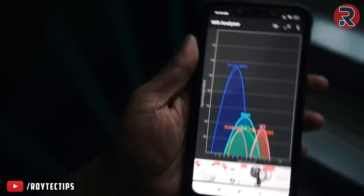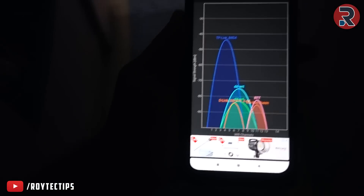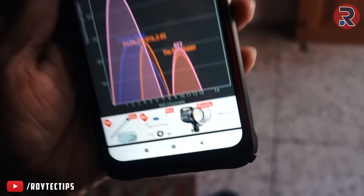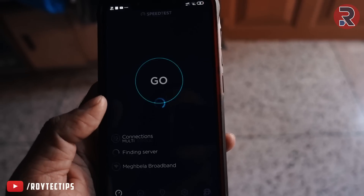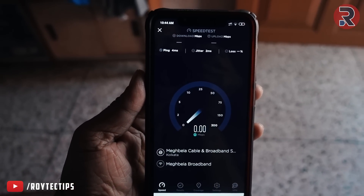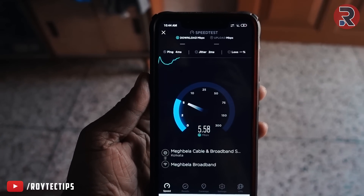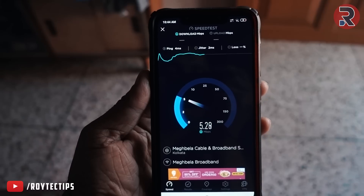I walked about 50 feet away from the router, upstairs, with three brick walls between me and the router room. The signal dropped to -80 dB, which is still a pretty decent signal. Running a speed test there gives around 3–4 Mbps. If you place this router in the middle of your house, it can easily cover a 1,600 square-foot house without any problem.